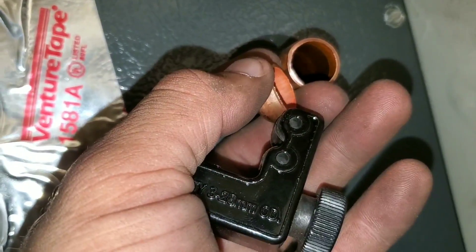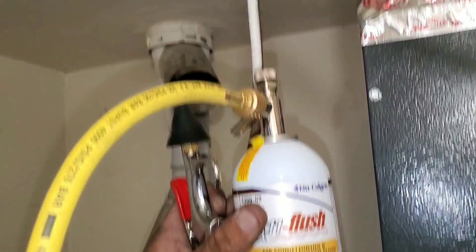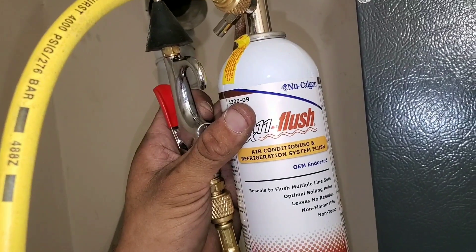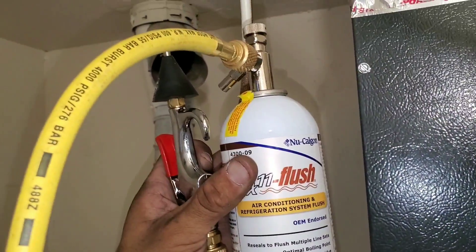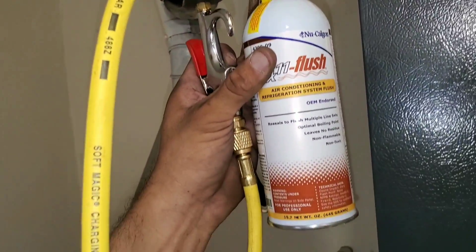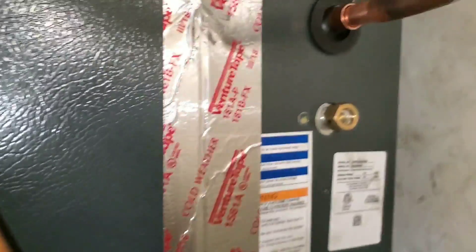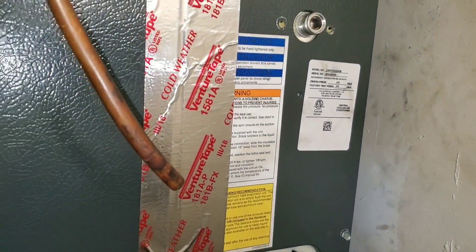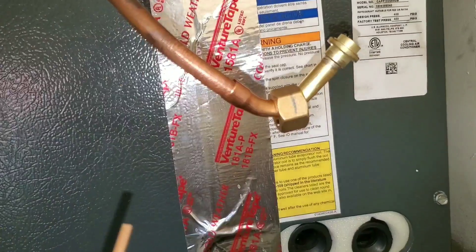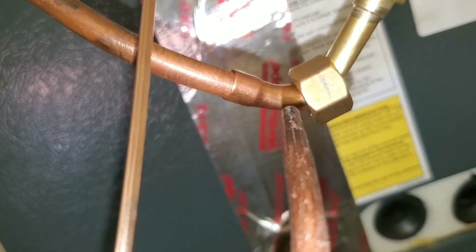Cut off the end cap of your low side. Now we're going to flush both of our line sets. If you don't know how to do this, go to my channel for how to flush line sets properly. Cut out your old high side fitting and prep your lines for reassembly. Clean your lines and your fittings with sandpaper. One tip I always give new technicians regarding brazing: you always want to heat up the sides of the pipe.